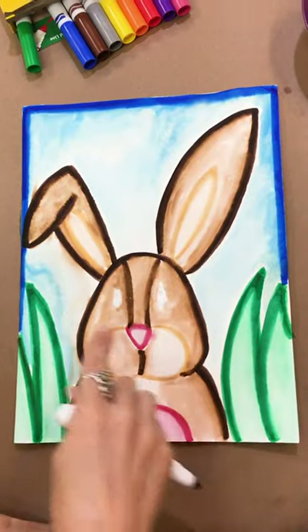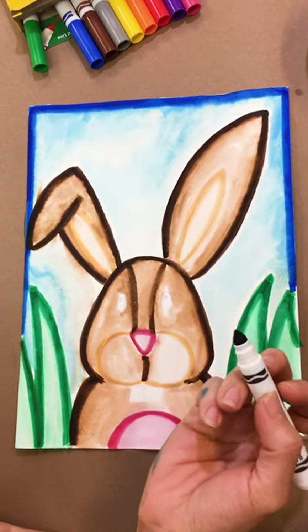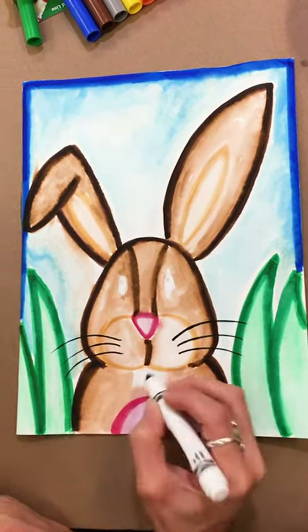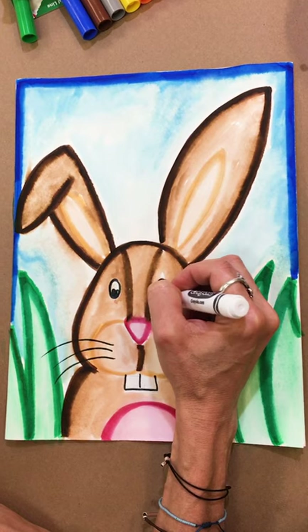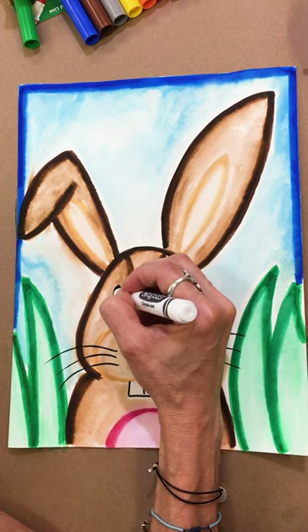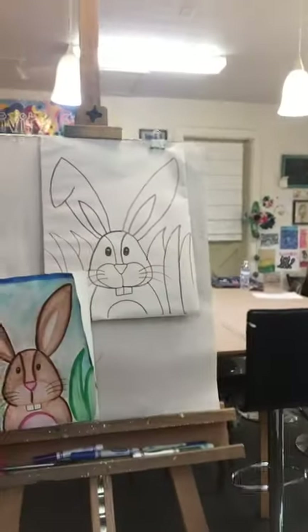Once you're done, you'll see that the eyes, teeth, and whiskers are still untraced — those are the last step. Do your whiskers with black or any color you want, outline your teeth, and color in your eyes, leaving a little circle of light inside. And now you are done! I hope you enjoyed learning this new technique and how to draw the bunny. Keep sending me your art, and I'll see you next time — keep creating!